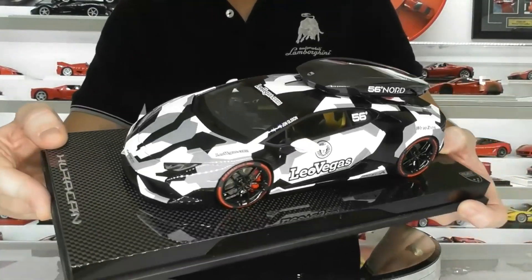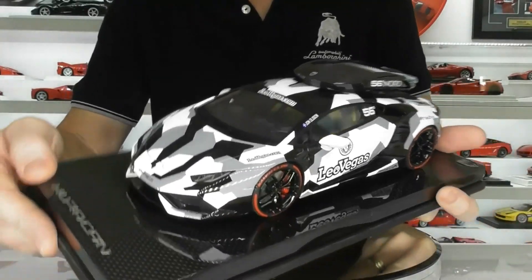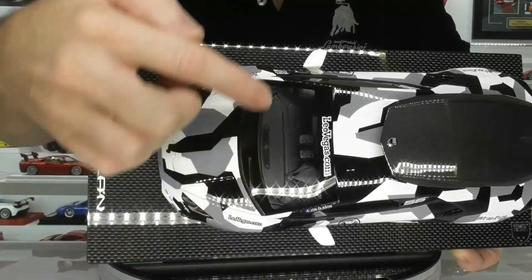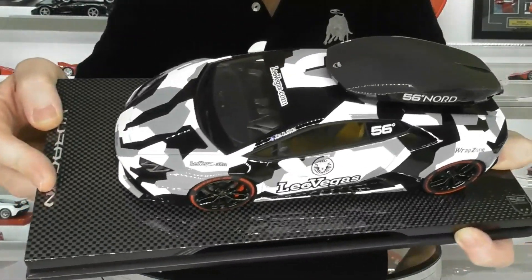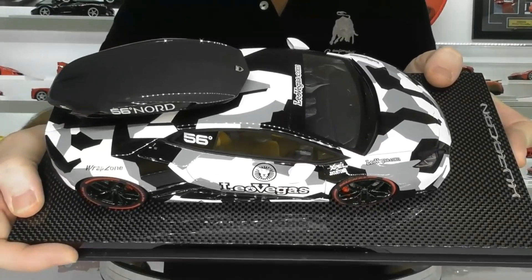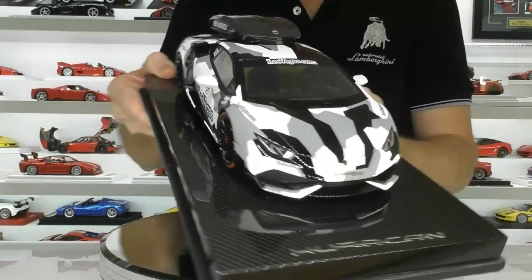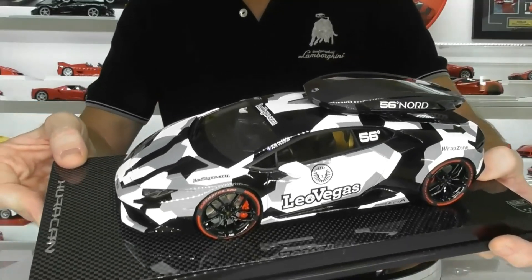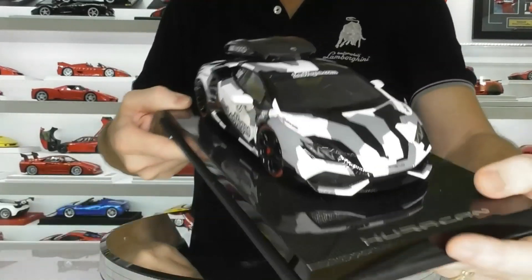Now let's look at the interior. It does have a tan coloured seat and door trim, and it has a forged carbon-like finish on all the top of the air conditioning vents and the sides of the seats as well — maybe that was wrapped like that on the real car, I'm not sure. The interior is quite striking with that tan colour. Usually these models always have a black interior, so it's nice to have a bit of colour in there, and I think it goes well with the exterior snow camouflage theme.